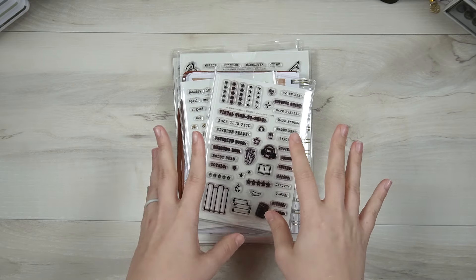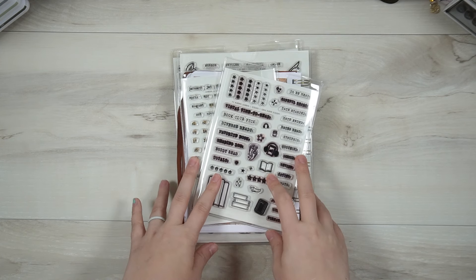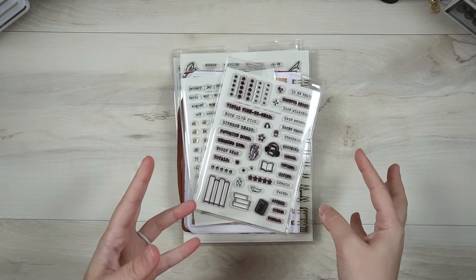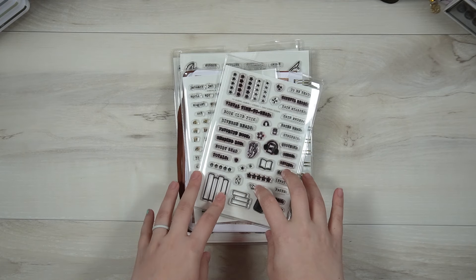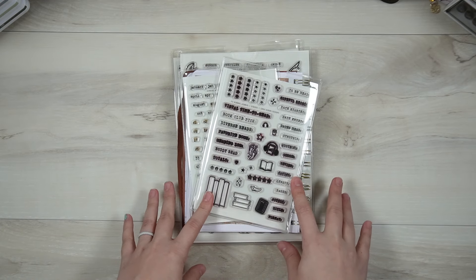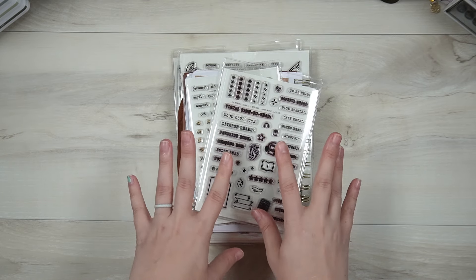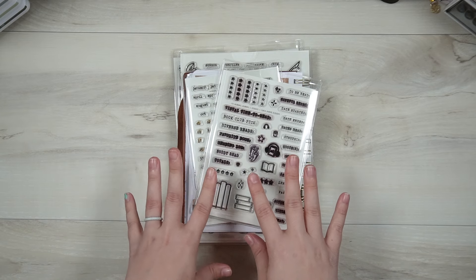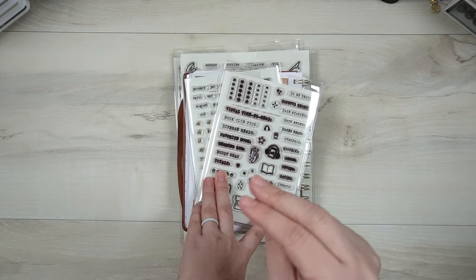Hi friends, welcome or welcome back to my channel. If you're new here, my name is Tori. Today I wanted to share all of the stamp sets that I have designed and had created, because I'm up to quite a few and I haven't actually — outside of just using them within my setup and process videos — shared what I've got so far. I don't have all of these currently in stock on my Etsy store, so if there's one that you go to click the link on and it's not in stock...